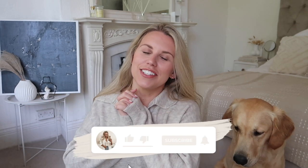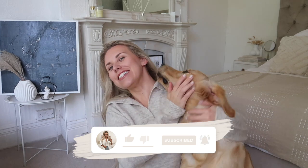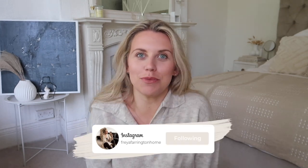Hi guys, welcome back to my channel, welcome back to a brand new video. Barney, star of the show, is here too. Today I have one of my favourite videos ever — it is a White Company dupes video, except this one is probably a little bit different to the ones that I've previously done, because I've really focused in on getting an exact dupe for an item from the White Company.